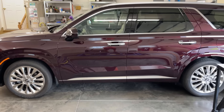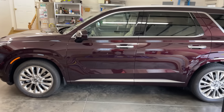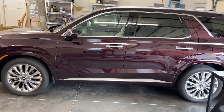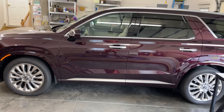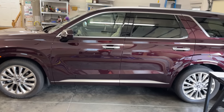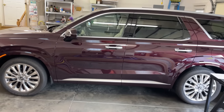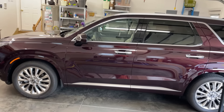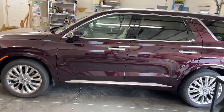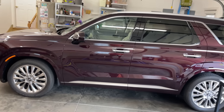Hey everybody, this is Rick. This is a 2020 Palisade that my wife bought in July of 2019. It did not take me very many times driving the car to realize just how much I despise this idle stop and go feature, also called auto stop start, where every time you come to a stop, the engine turns off.